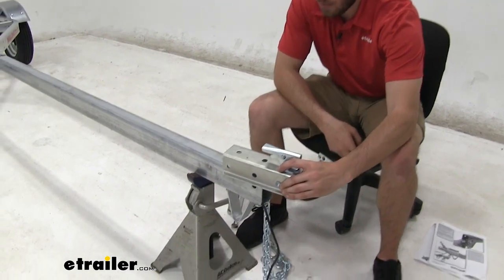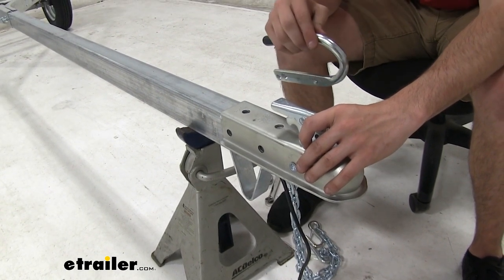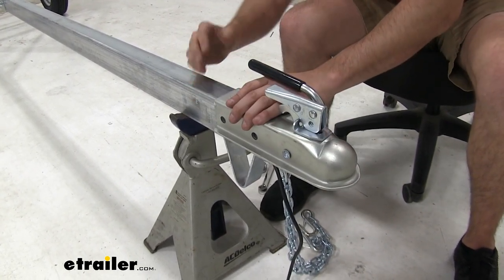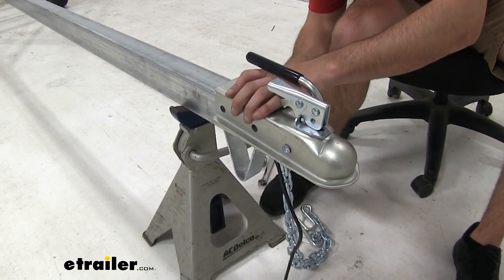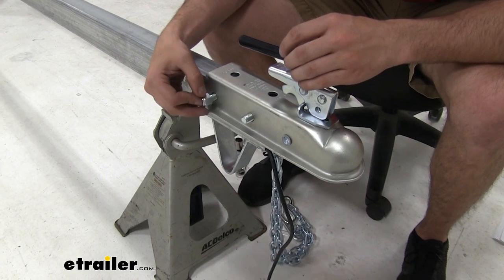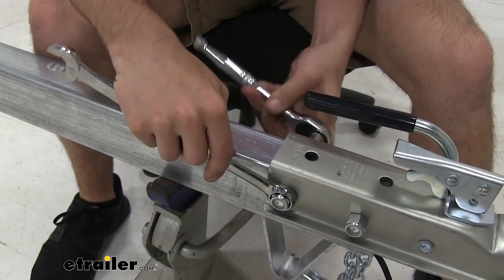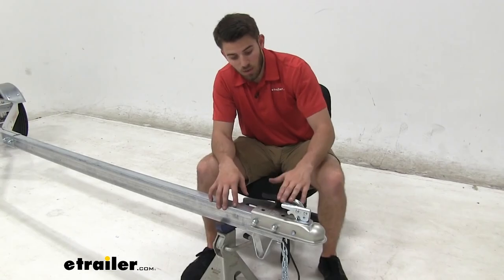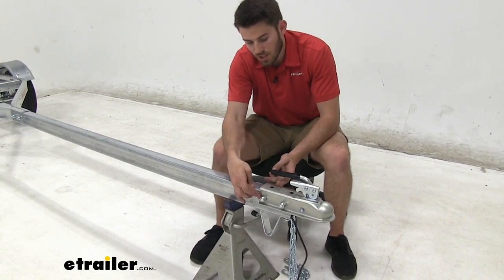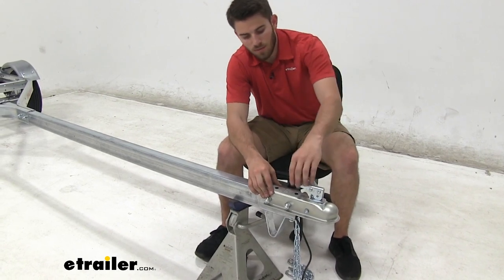Now install the coupler by setting it on top of the tongue of the trailer, and install the handle with it — you can choose whatever side you want. Line it up with the coupler, grab the included hardware, slide it through, and take the two lock nuts and thread those on, then tighten it down. Tighten until you don't feel or hear any wobbling or rattling. You will have to tighten it until the coupler is sort of pinching down on the tongue — but don't over-tighten. If you over-tighten and warp the tongue at all, that'll compromise the functioning of your coupler.